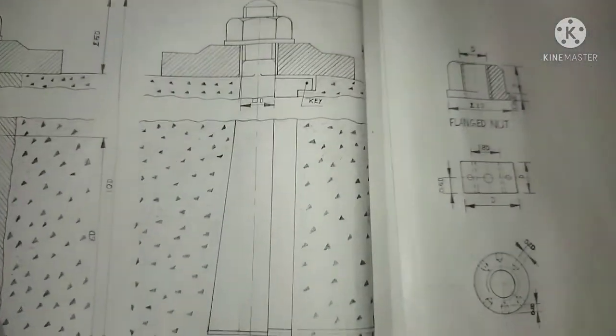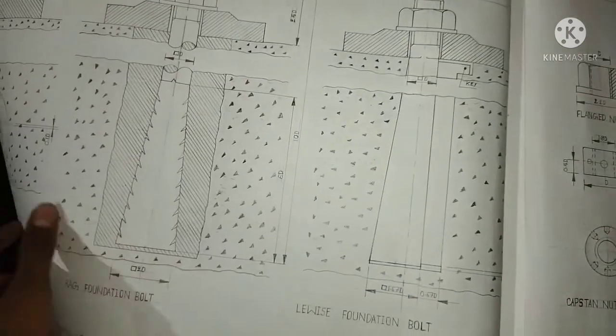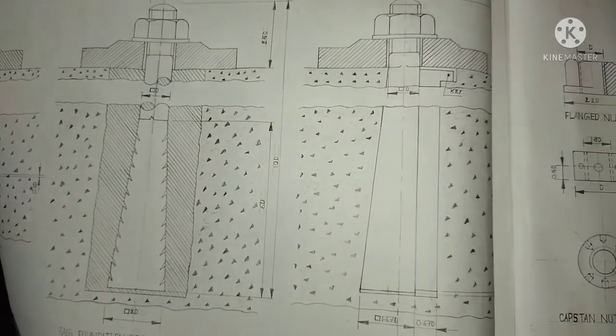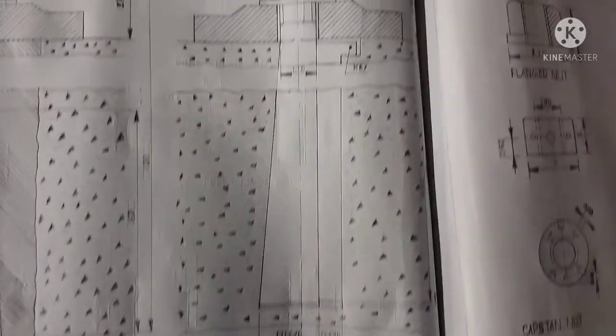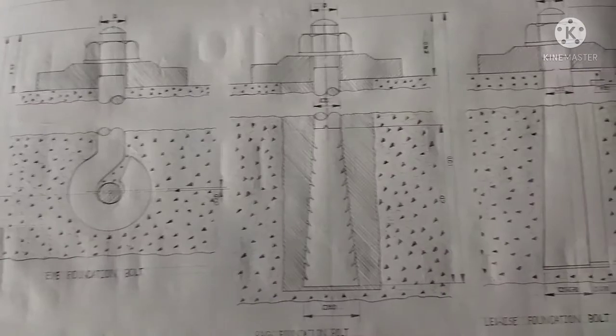Now it's complete. Same procedure. Now we have to use the J-foundation bolt, and manufacture the ASW bolt. Overall, we have to use the 3D gransy J-foundation bolt, rag foundation bolt, and Lewis foundation bolt. Thank you for watching.